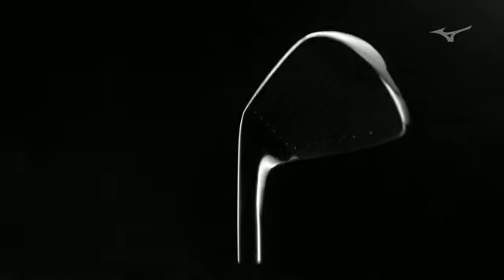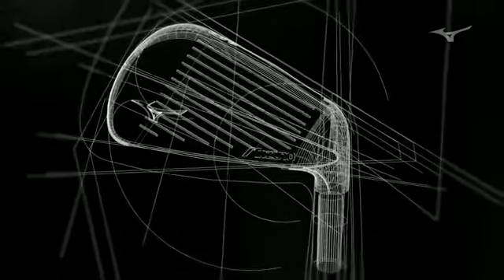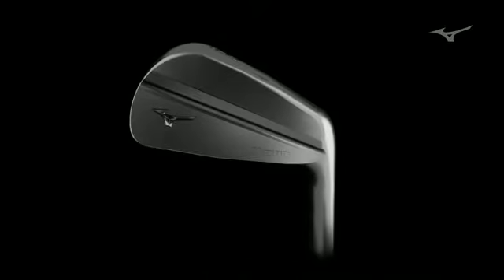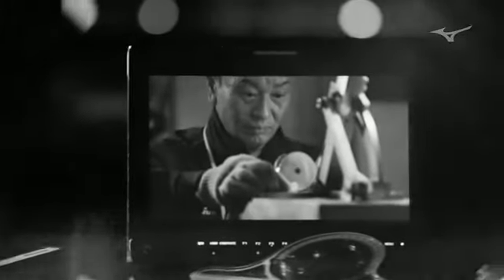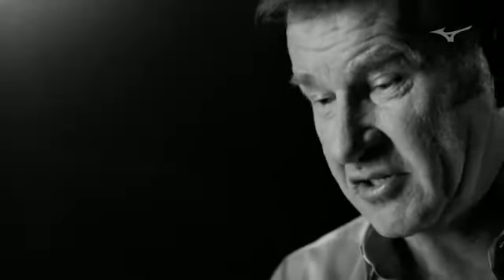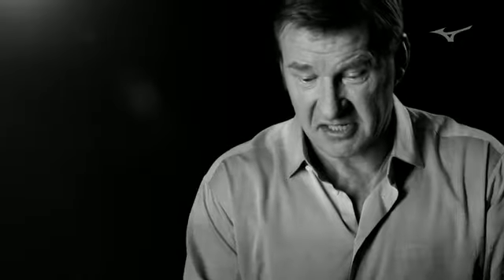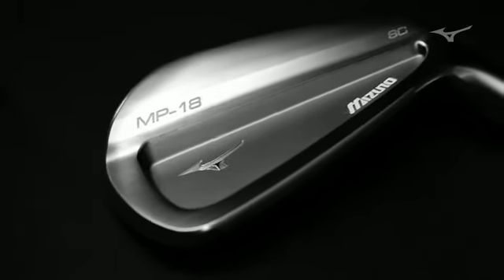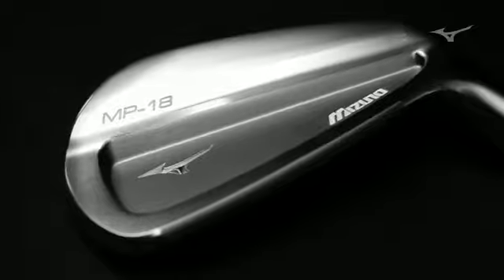One of the things we've done on the MP line that's really unique in the industry is we actually design in 3D, cut a 3D model, but then from that 3D model we'll take that next step of working with the master craftsman. All of this has got to look great behind the golf ball. You've got to really feel this extension of you. There are the emotional aesthetic parts that turn those specs into a golf club.